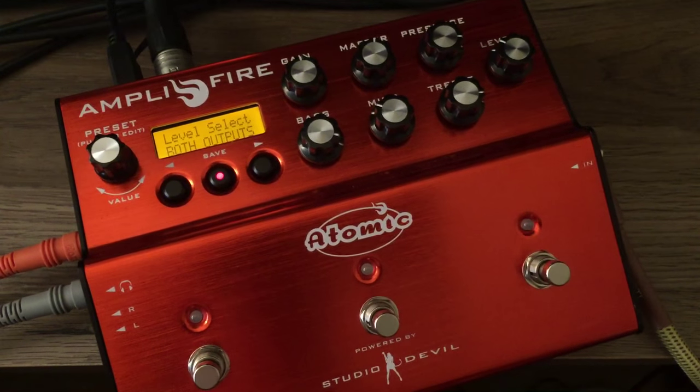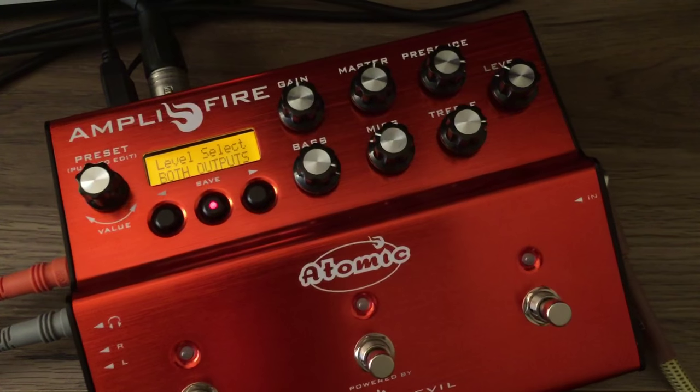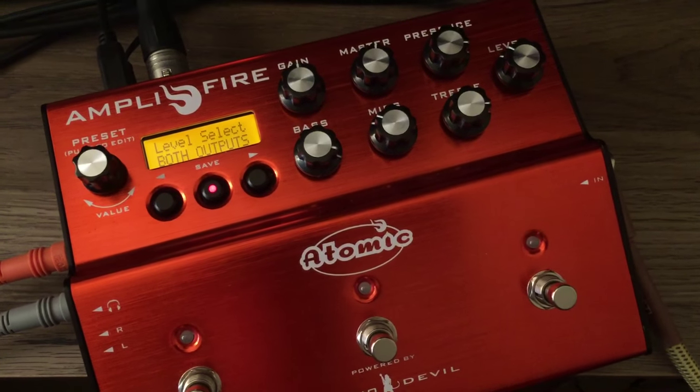Hi, this is Mark Yellow with Studio Devil, and I want to show you a new feature that we're adding to the next firmware release of the amplifier pedal by Atomic Amps.